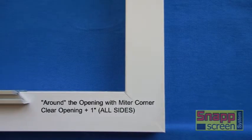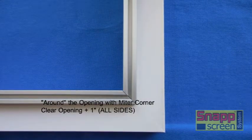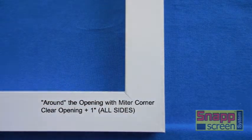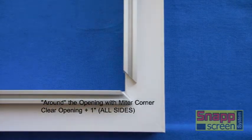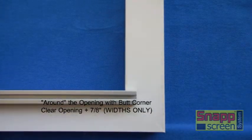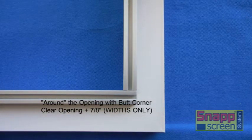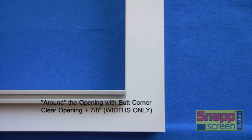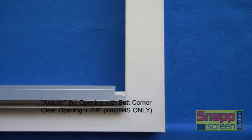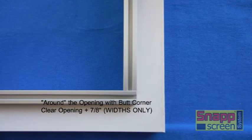When mounting around the opening with the miter corner, the easiest way to figure your size is to measure the clear opening and add one inch to that dimension — that should give you enough overlap on each side for the miter to come together nice and clean. When using a butt corner around the opening, measure your clear opening and add seven-eighths of an inch to the width extrusions only, which will allow you the room to create the seven-sixteenths notch required for the overlap. You can use a hacksaw or a power saw to create the required notch.